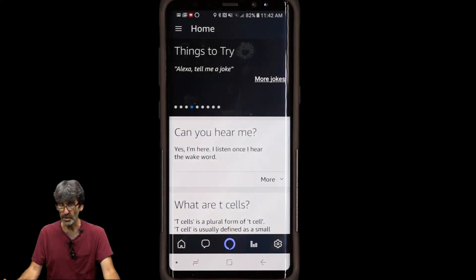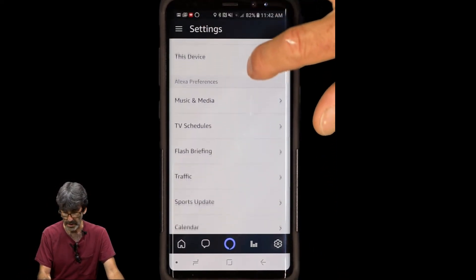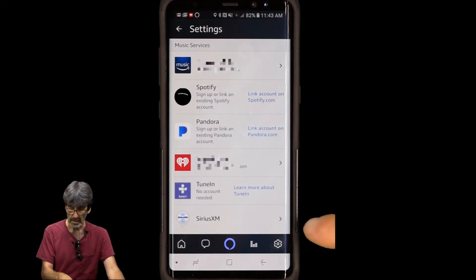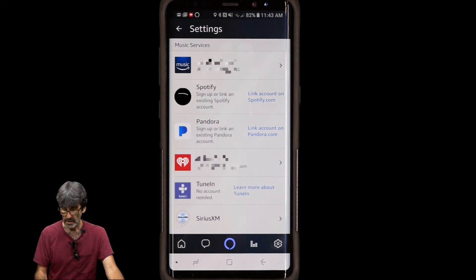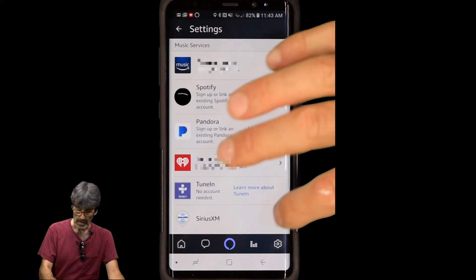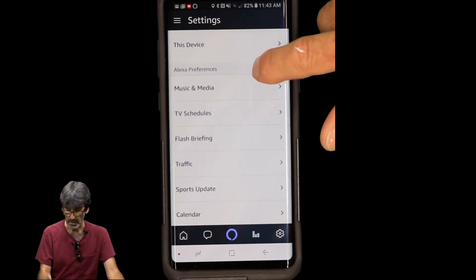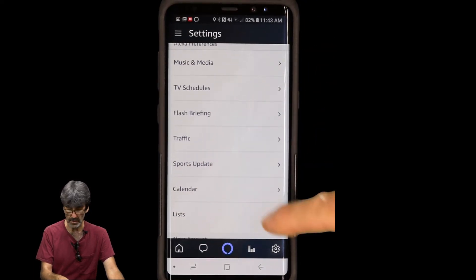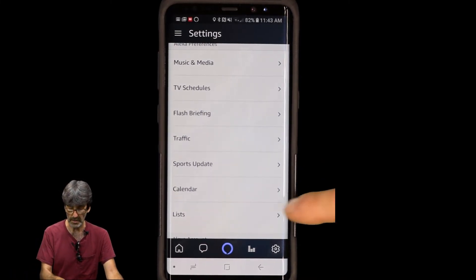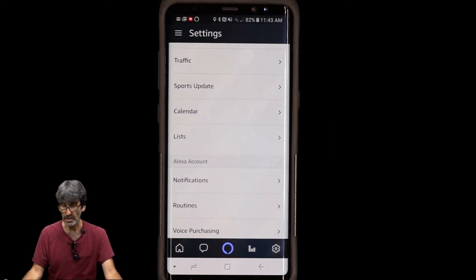You can now set up your accounts under Settings — things like calendars and more. Just go to Settings and scroll down. Under Music, you can tie it to Spotify, Pandora, iHeart, TuneIn, or Amazon Music. You can also set up TV schedules, flash briefing, sports updates, and calendars. You can sync your calendars and create lists of any kind — pretty useful stuff.